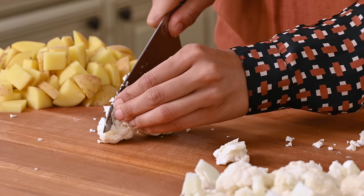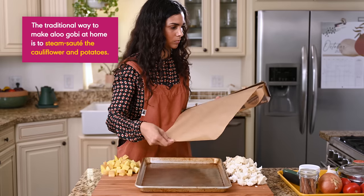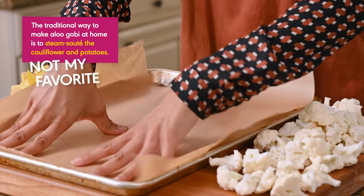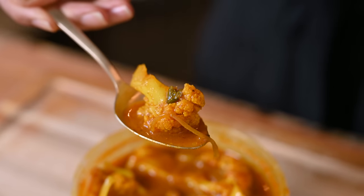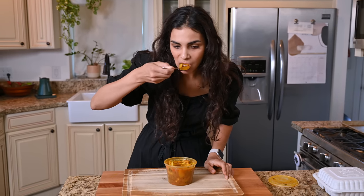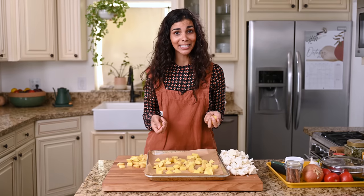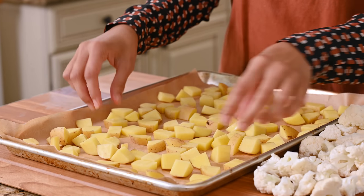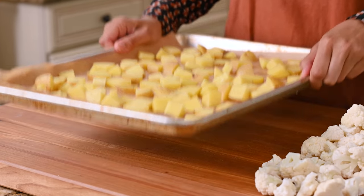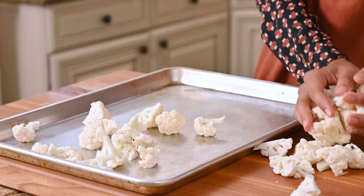Most traditional aloo gobi recipes will have you steam and sauté the cauliflower and potatoes in the same pot with everything else. Honestly, it usually ends up kind of soggy and not that flavorful. Restaurant versions often pre-cook the cauliflower and potatoes in a deep fryer — the result is greasy and oily, and it doesn't even stay crispy. So what I do instead is roast the potatoes and cauliflower in the oven. They roast at the same time, you don't need to flip them, so it's super hands-off. And while it's not traditional, it tastes delicious, and you can use that downtime to work on the masala.